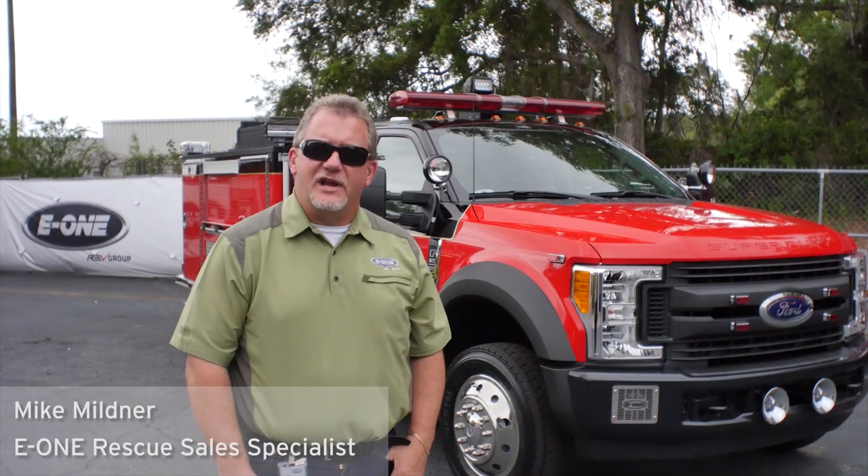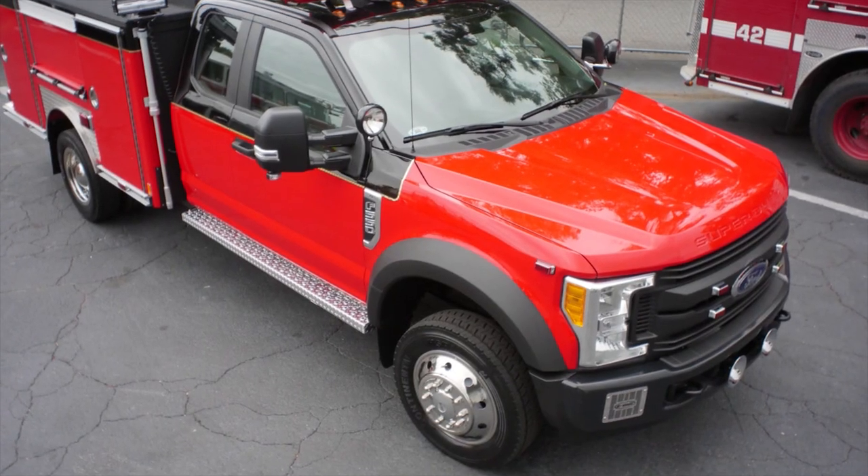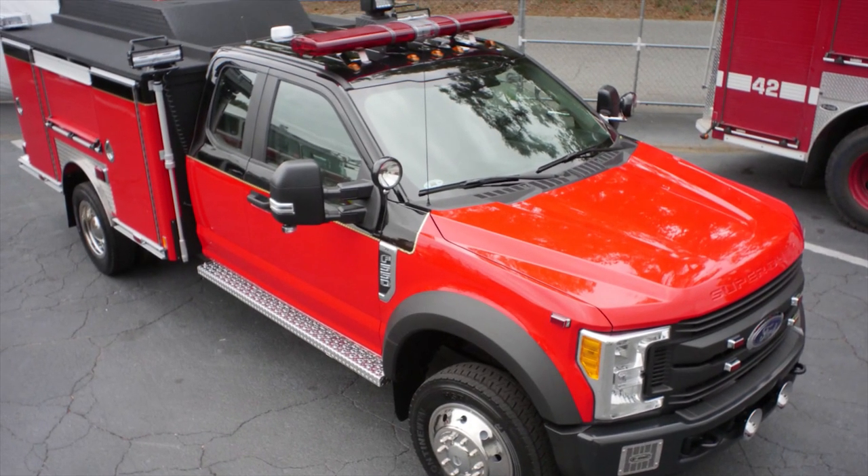Good afternoon, Mike Mildner coming to you again from Ocala, Florida. Today we have another unit to review, this one a light rescue for Ocala Fire Rescue, one of our local crews.